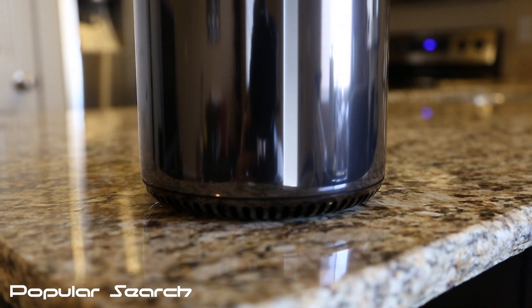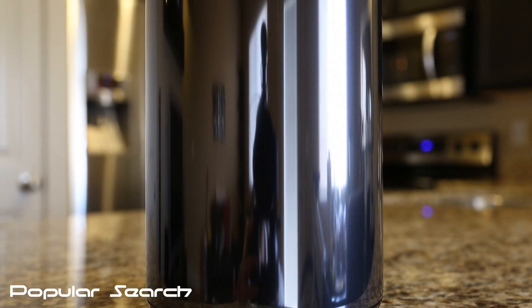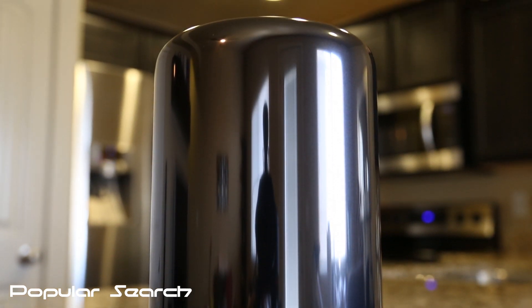The Mac Pro does come in a nice plastic covering — let's go ahead and get it peeled off. Looking at the Mac Pro online, I thought it'd be more black, but now that I see one in person, it actually looks very shiny and it's more grey.